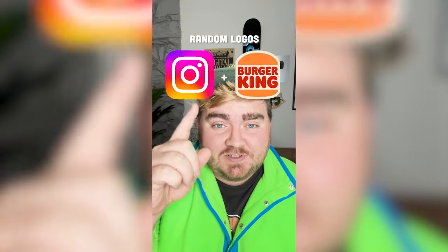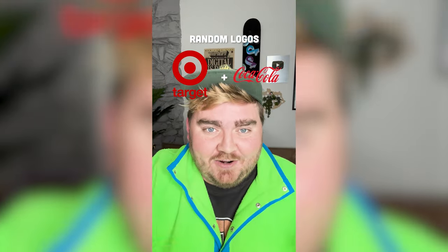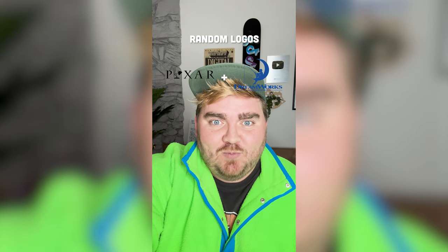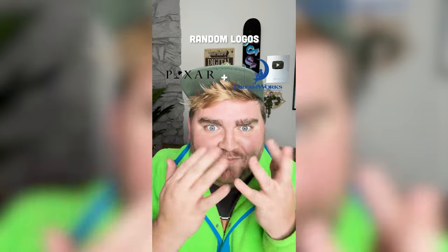Whatever two logos this filter lands on, I'm gonna mash them together. Okay, Pixar and DreamWorks — the rivalry of it all.